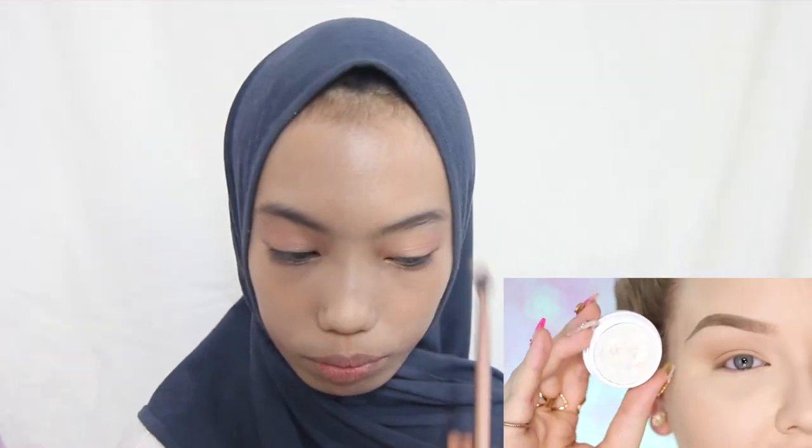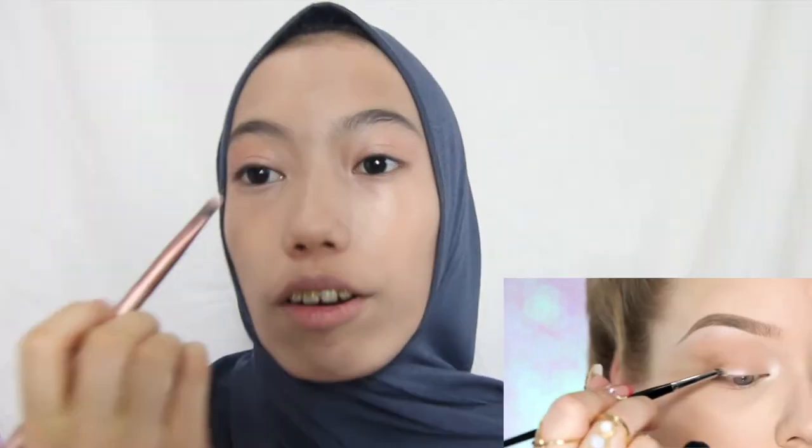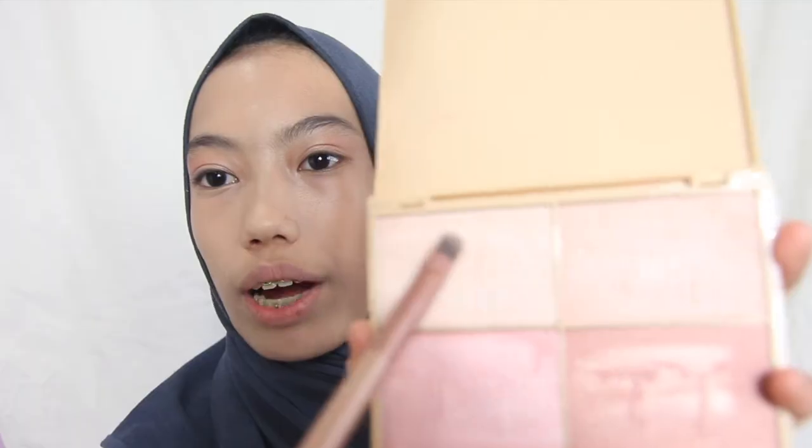For highlight, I'm taking this ColourPop Super Shock Cheek and putting it on my inner corners. For the highlight I have to put it here because she's putting it over here, so I'm going to use this chocolate highlighter.